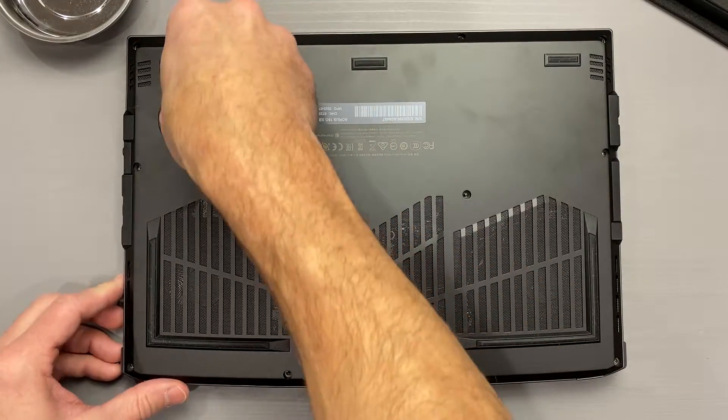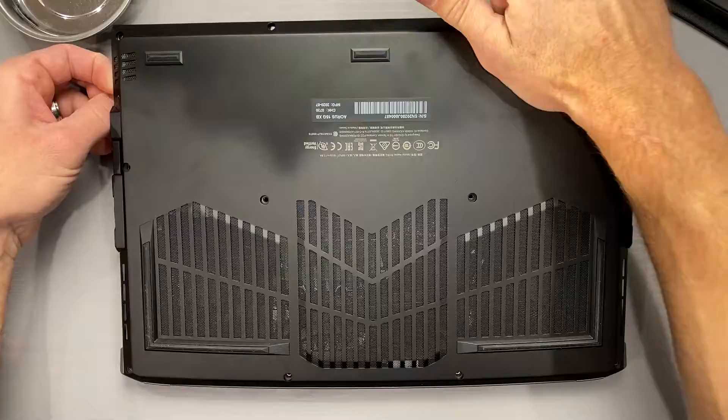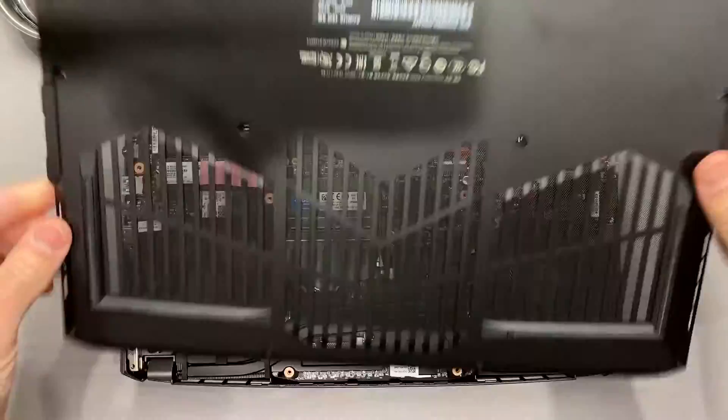I used the suction cup to pull the bottom panel off instead of gouging the chassis. Links in the description below for the iFixit ProTech toolkit that I have been using for the last three years to do jobs like this correctly.